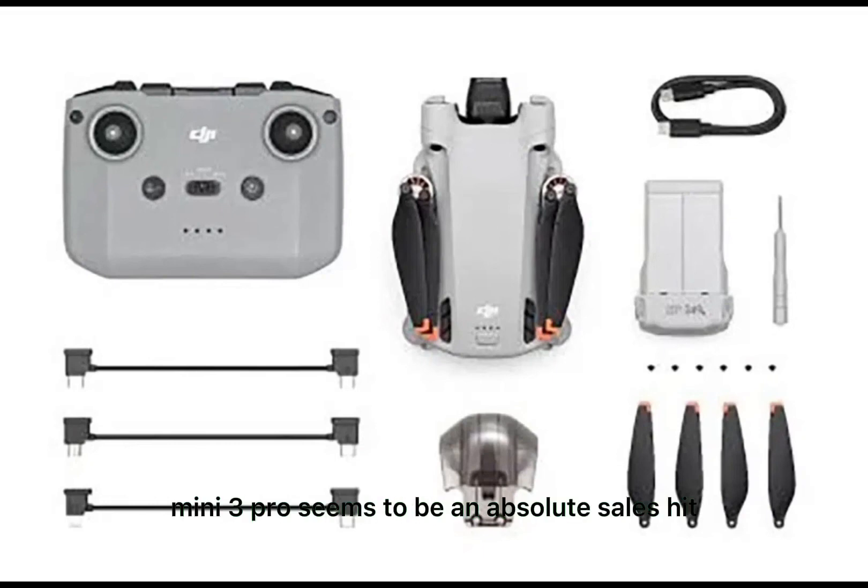All in all, the DJI Mini 3 Pro seems to be an absolute sales hit despite the high sales price. The drone even seems to make the Mavic Air series obsolete. Certainly, if DJI manages to keep the drone formally in the sub-250 gram class, the system also offers ultimate possibilities for image makers in terms of regulations.